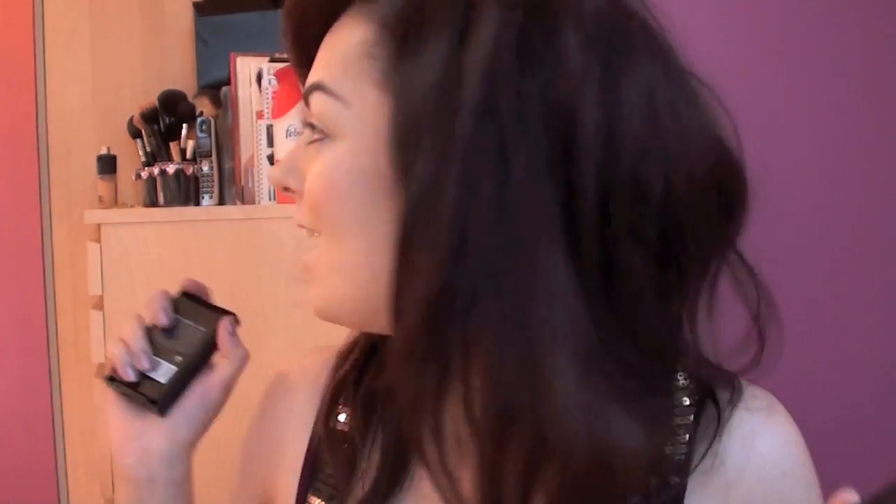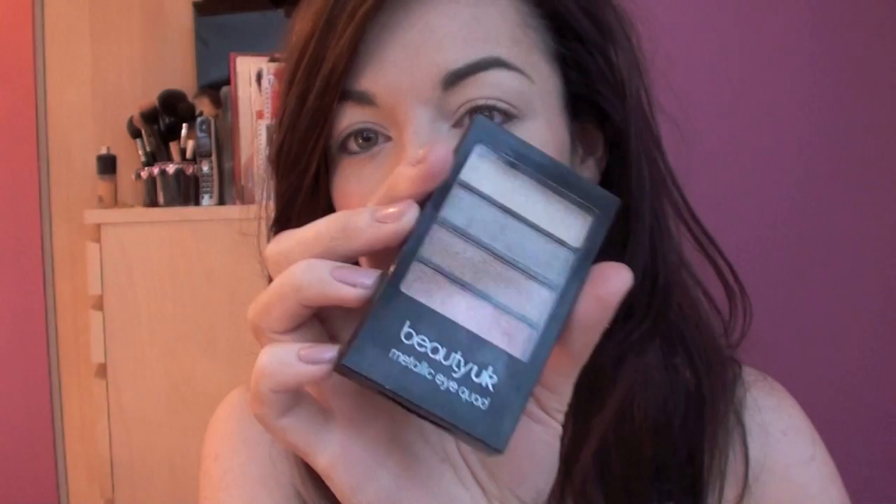I was in Superdrug the other day with my friend Rachel and we were looking around because at the moment there's a 3 for 2 offer where everything makeup and beauty related in Superdrug is on 3 for 2. So I got Sleek Luminous Pressed Powder, I got a L'Oreal Voluminous Mascara, and I also got this palette from Beauty UK.